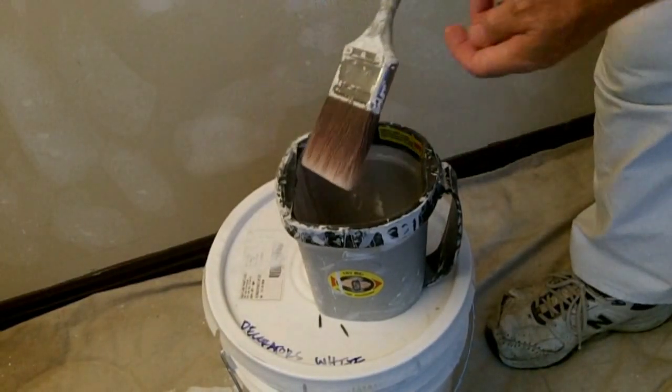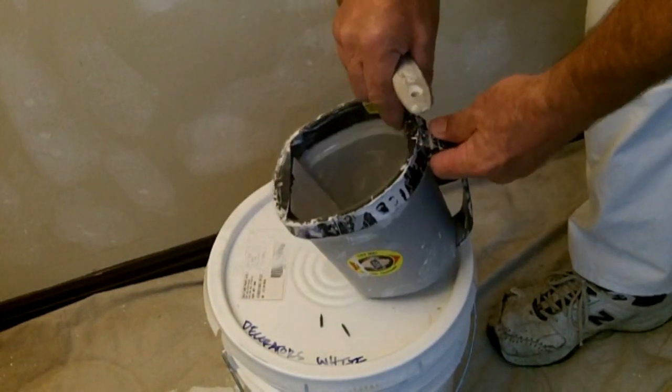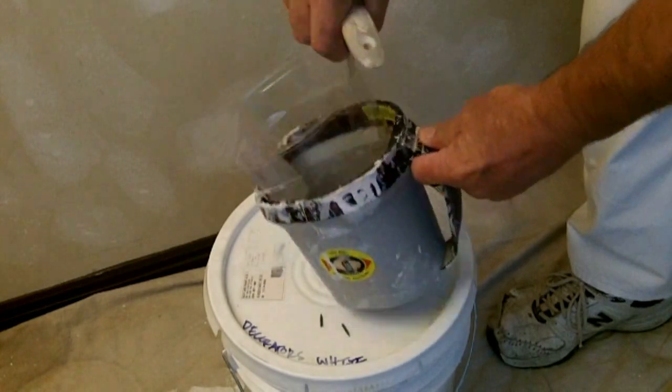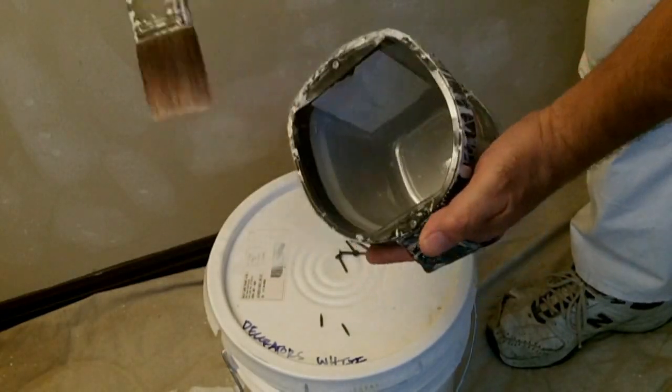It's extremely handy to have a pail like this one. It has a magnet on one side to hold the brush, an insert to keep the inside of the pail clean, and a straight edge for wiping the paint off your brush.